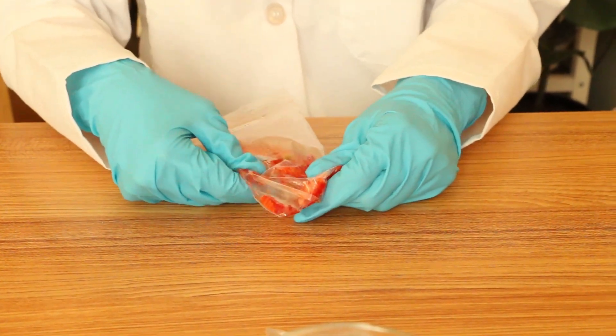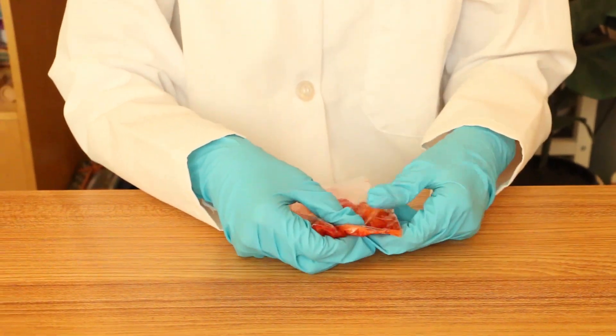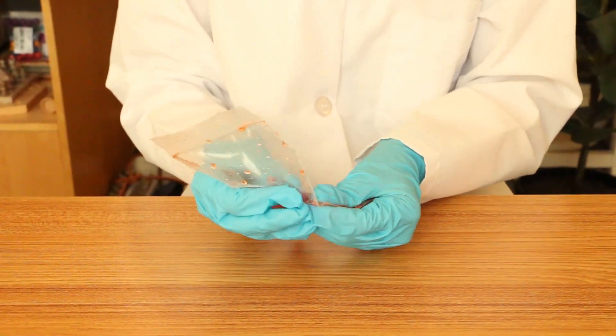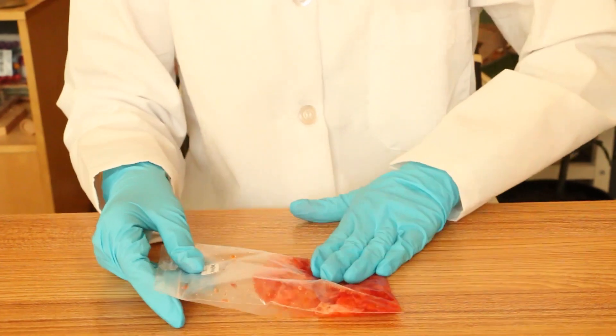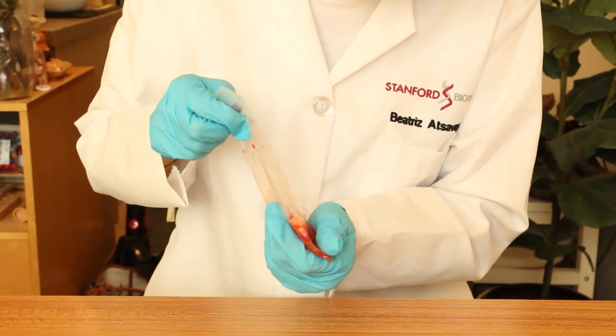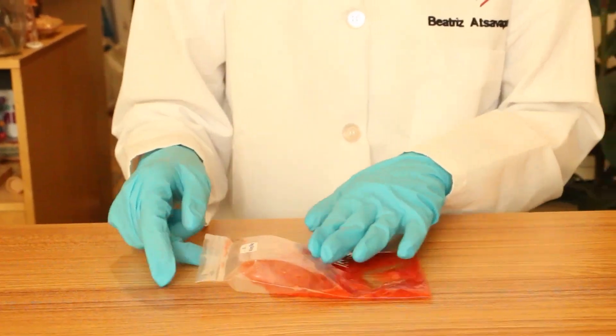We want to make sure that we don't have any lumps or clumps after we're done mashing, so we can release as much of the DNA from the cells as possible. Now we have millions of individual cells in suspension in the saline solution. While we broke down some of the cell walls just from mashing the strawberry, to break down all of them we'll need the lysis buffer.